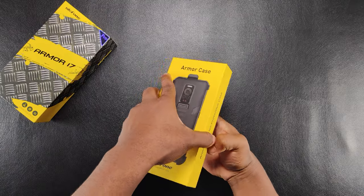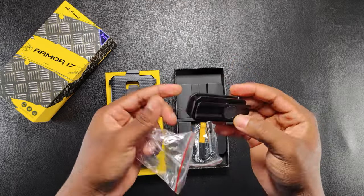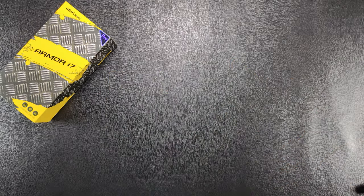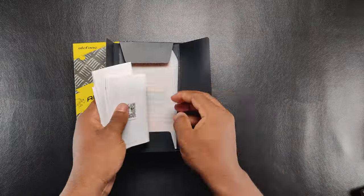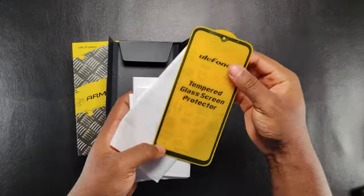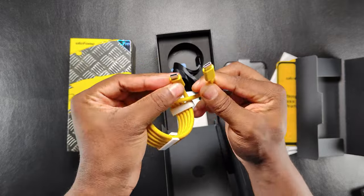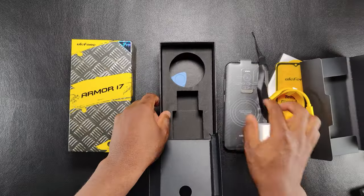In front of me are two boxes. Inside the first box, we have a protective case, a belt clip and a lanyard. Inside the second box, we are greeted with a paper box which houses the user manual, some paperwork and a screen protector. Further inside the box, we have the phone, a Type-C to C cable, a wrist lanyard, a 66W PD Plus fast charger and a SIM ejection tool.